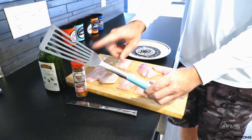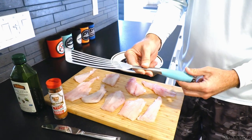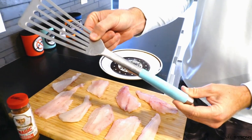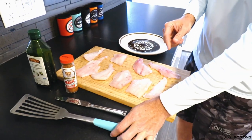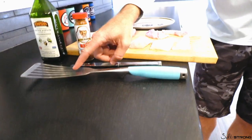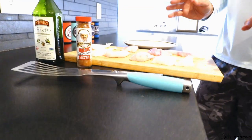Another very important thing: a good spatula. You need metal and you need it thin — thin, strong metal. I really like this one from Toadfish. A cool thing is when you set it down, it has its own little keeper so it stays elevated and doesn't get stuff on the counter. I'm a huge fan.